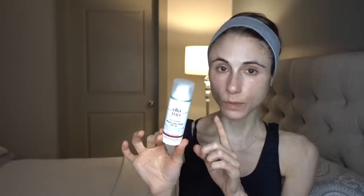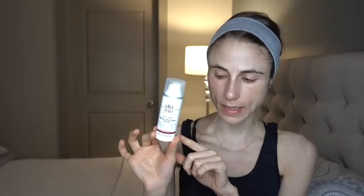This sunscreen is free of avobenzone. Avobenzone is not problematic, but the reason I'm mentioning that will be important for later points in this video that address questions I frequently get.